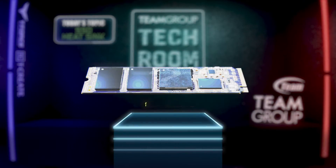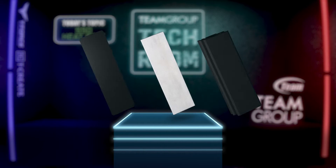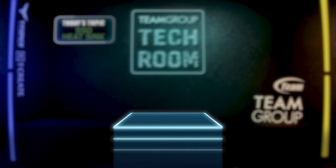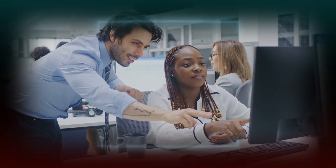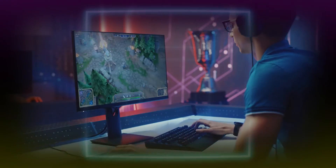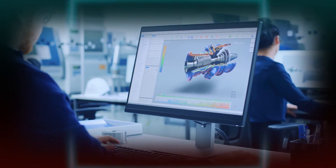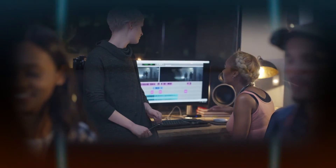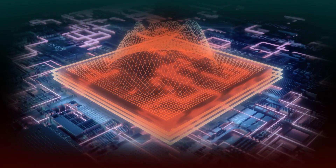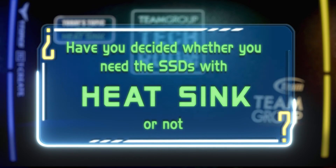Back to our question: does your M.2 SSD need a heatsink? We've just done a quick review of three types of heatsinks, and I believe you are now clearer about the relationship between heatsinks and SSDs. If you are an office user, you probably can choose SSDs with standard cooling performance. If you are a gamer or creator, it's necessary to have SSDs with high-performance heatsinks, because playing games or editing videos for a long period will put your computer at risk of overheating, which leads to slow transmission speed. Now, have you decided whether you need an SSD with a heatsink after watching this video?